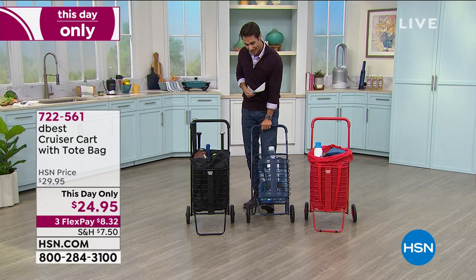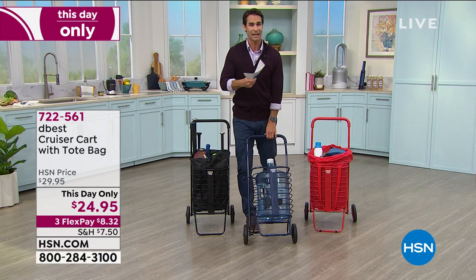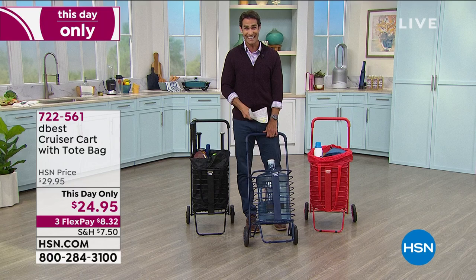It just seems like we have more and more stuff to carry. We went to the dog park the other day — one had the dog, one had the chairs, one had all the toys they wanted to bring and all the dog stuff. It was a disaster. I wish I had one of these, and for $25 — why not?